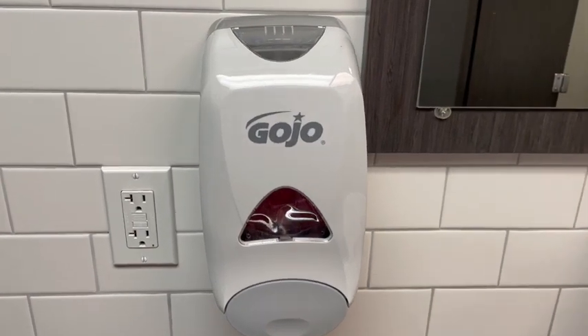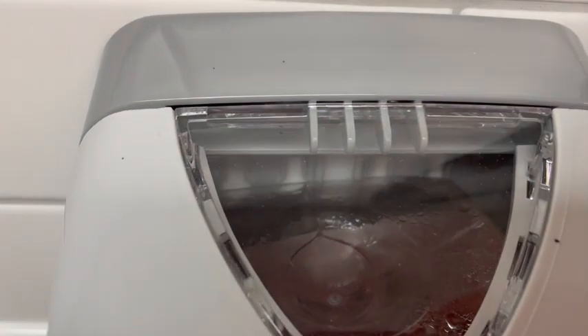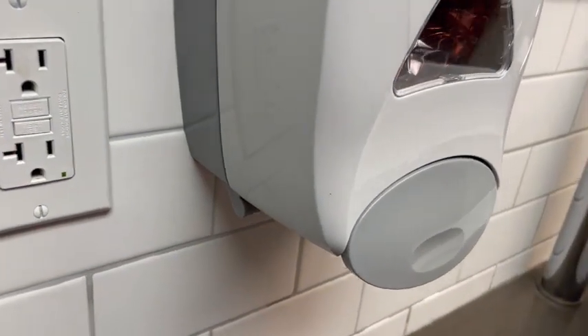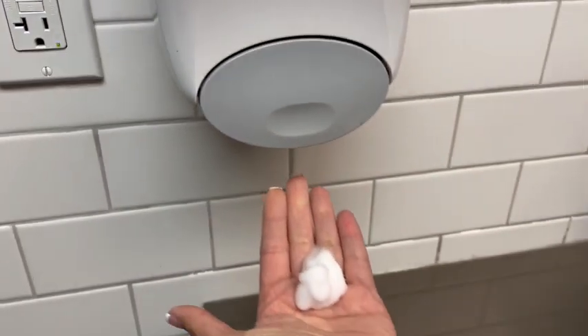This Gojo soap dispenser is an absolute go-to in our office. It's easy to fill, and my favorite part is that we can use foam soap. This is important because it's long-lasting and lasts way longer than the typical gel or other soap.